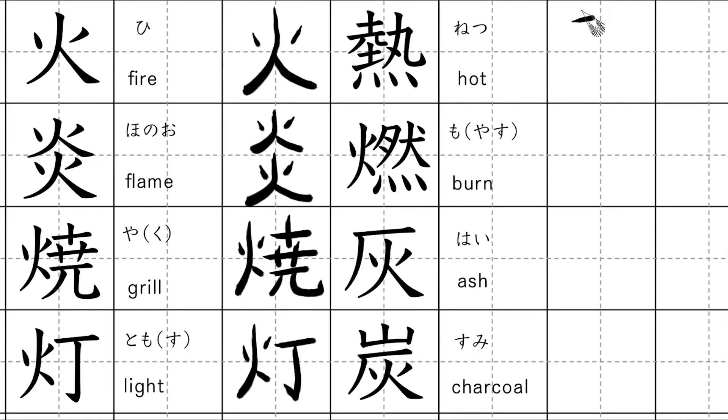This kanji means hot. Kunyomi: atzui. Onyomi: netu.